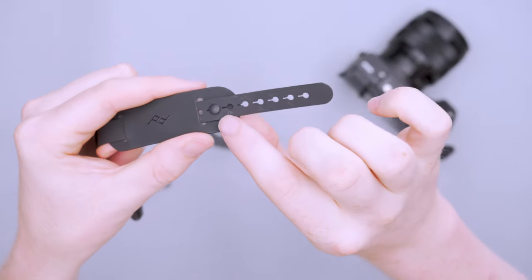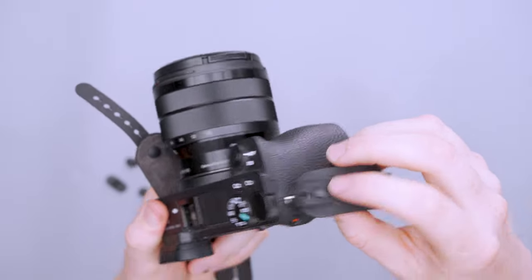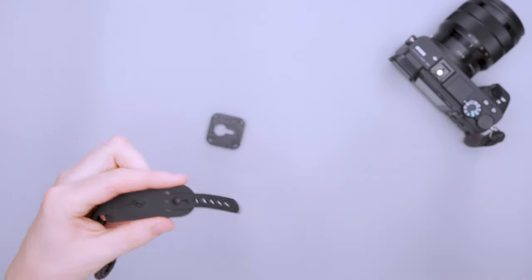As you can see, you can adjust the sizing — this one we've got sized down pretty tight. Depending on the size of your hands or how tight or loose you want it, you can adjust that to your liking.